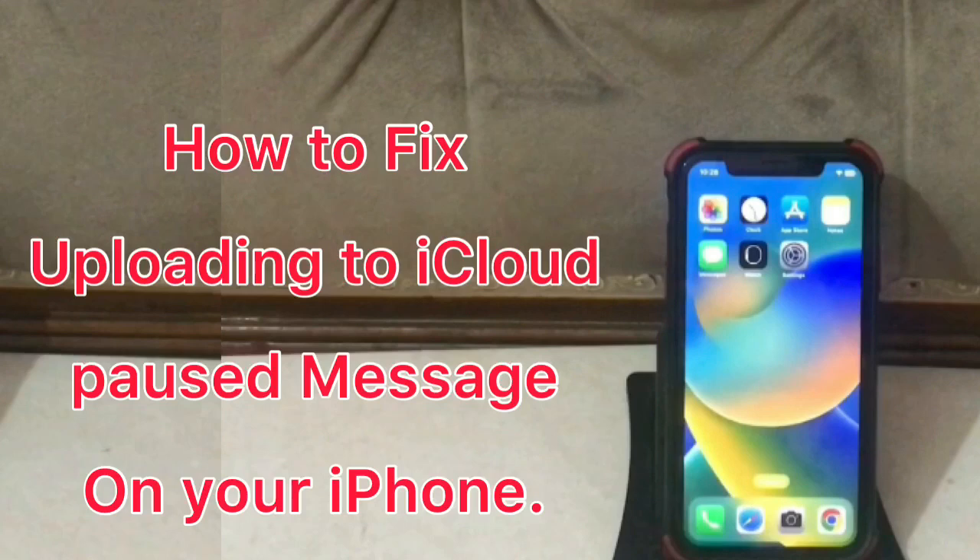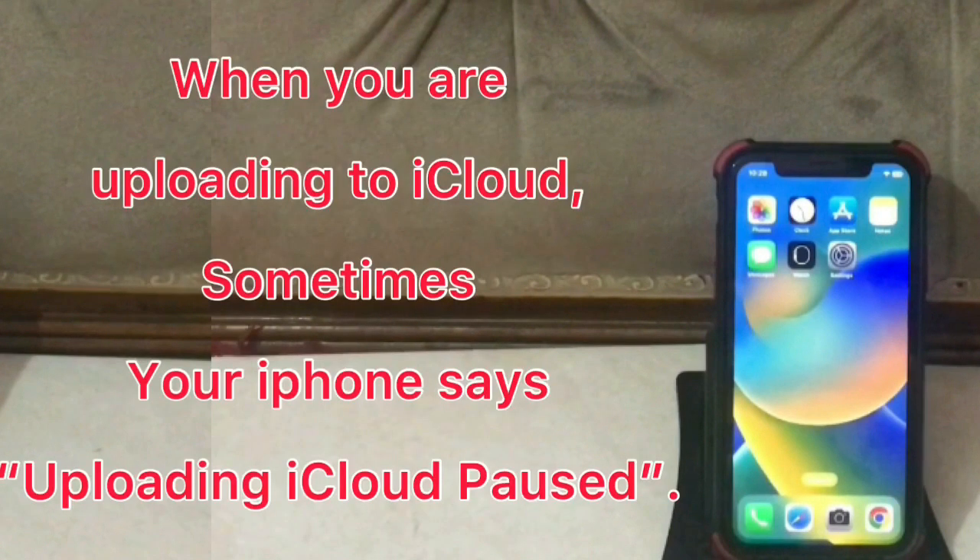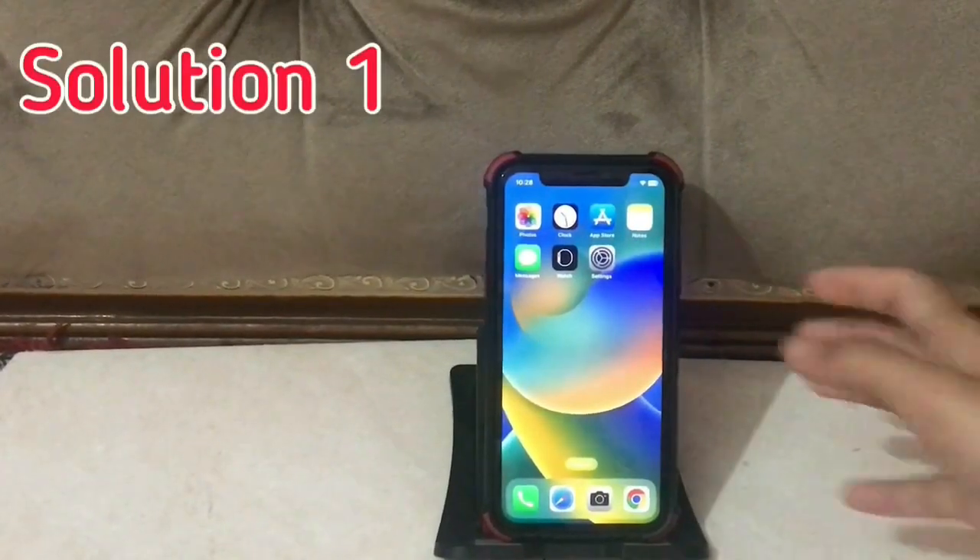Hello guys, welcome back to my channel. In this video I am talking about how to fix uploading iCloud paused on your iPhone. When you are uploading to iCloud, sometimes your iPhone says uploading iCloud paused.